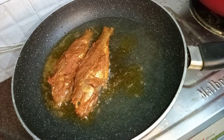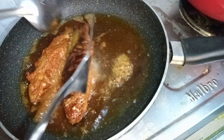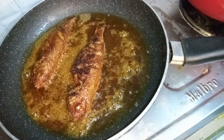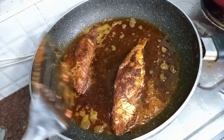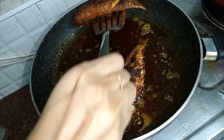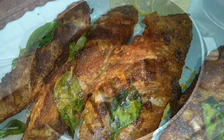Add some lemon or water, add some oil. Add to the pan. This is a fish fry ready for the pan.